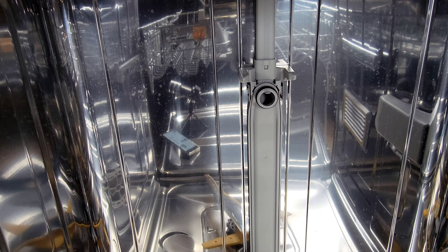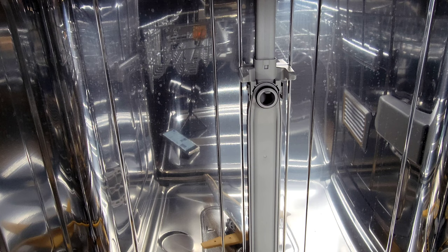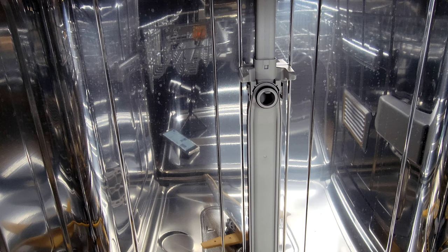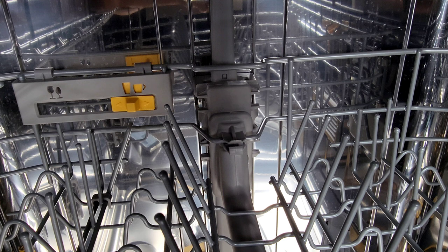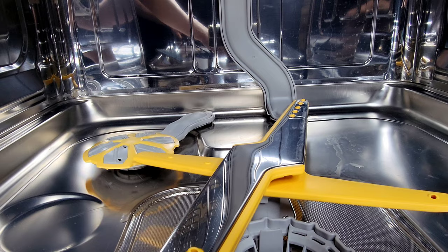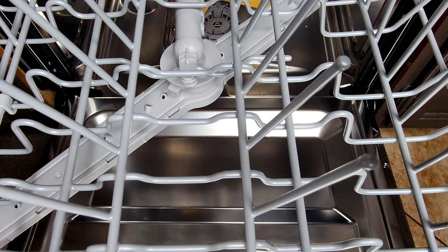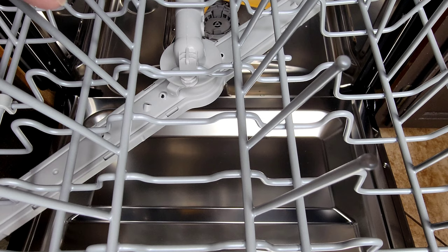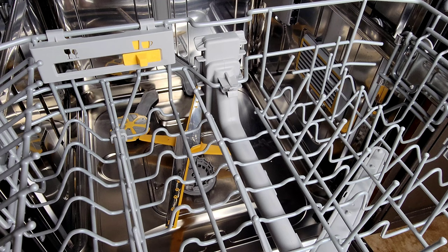Now we're looking at the back side of the dishwasher. There's a pipe with a hole — when we slide the top basket back, this arm connects to the basket itself, and this is where you get the water pressure for your top rotating jet. Make sure it's pushed all the way back with no blockage and you'll get a well-rotating, powerful top arm. It starts at the bottom and goes all the way up to the top rotating jet. Each top jet is angled differently so it can get through the dishes and remove hardened food.